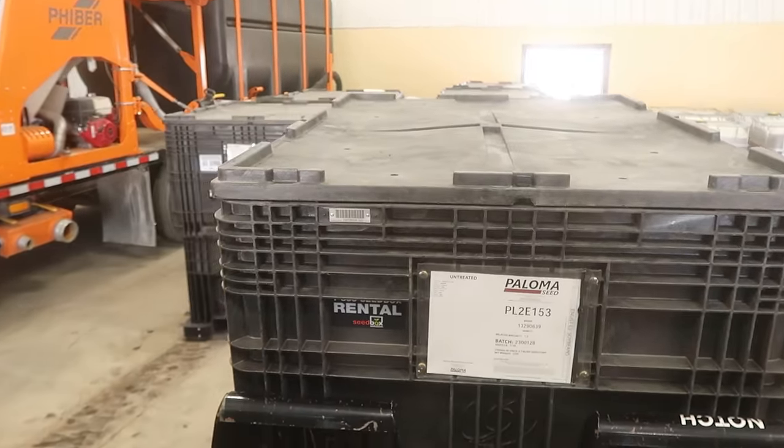They're definitely not organized the way I want them, so I'll worry about that later. Goodbye, friendly local delivery FBN guy. In all seriousness, if you guys need anything right now — you're looking for inputs or anything else FBN has to offer, which is a lot — go check them out. I know I talk about it a lot, but go check them out because they really are farmers first.